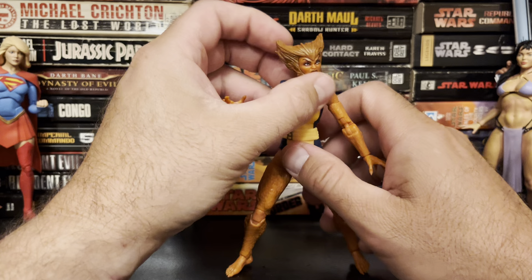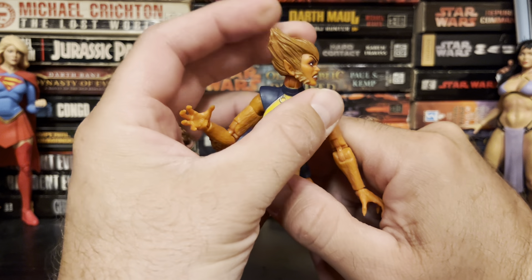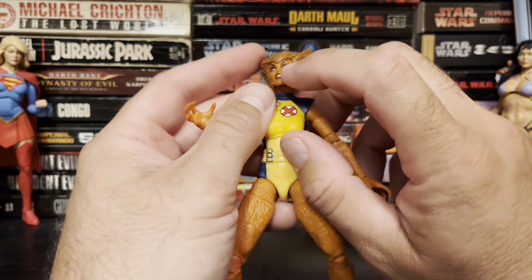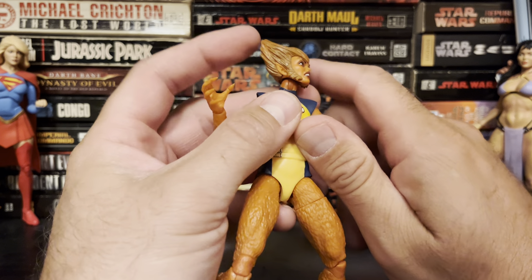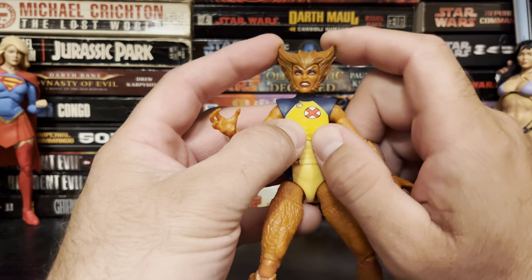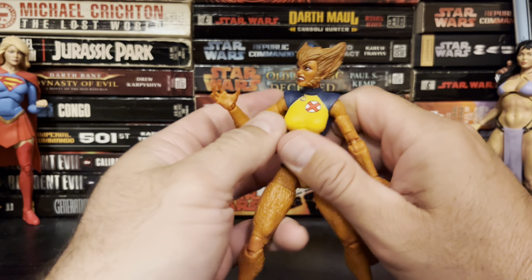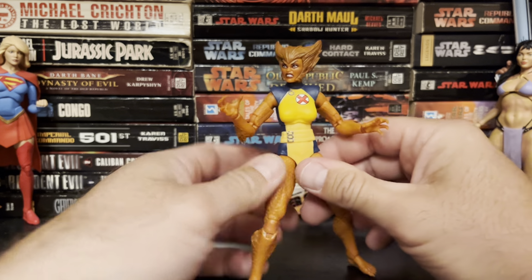Also good is this awesome Rob Liefeld-inspired hair — just look at it. It's a sculpted second piece. Looks like there's quite a bit of paint in it, and that looks good. The facial expression they gave her is excellent — it's all nice and snarly. Perfect. Aesthetically, I'm really digging that.